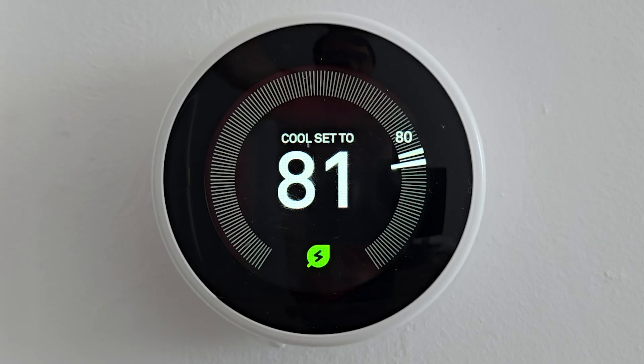Hey guys, so I'm going to show you how to remove a previous owner from a Google Nest thermostat. For mine, for example, it moved to a condo and the prior owner is still on here.